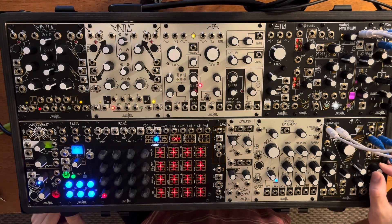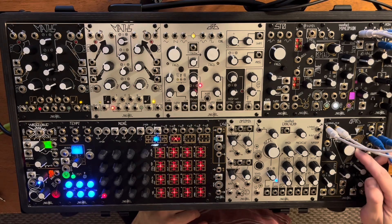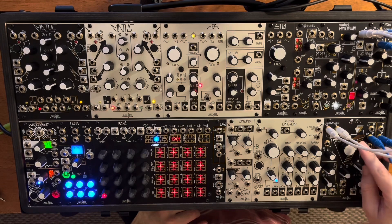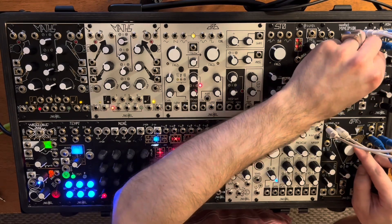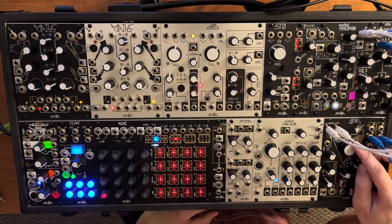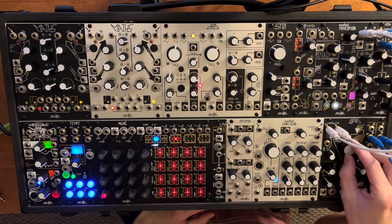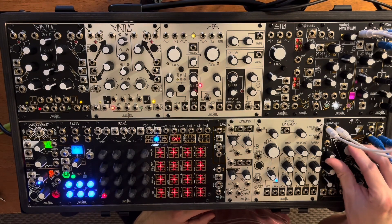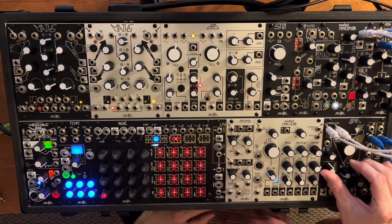That bandpass really opens up a noise feel for me. You can play with halo and color on Mimeophone, and that will change the flavor as well. Pretty decent noise source.